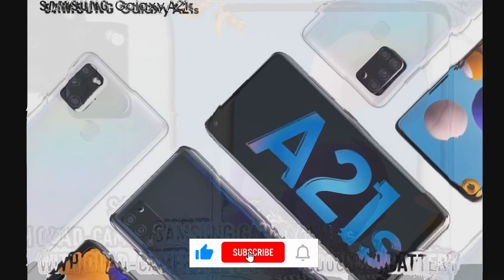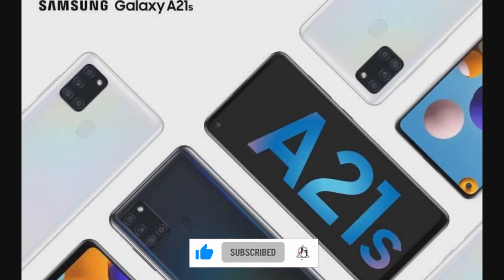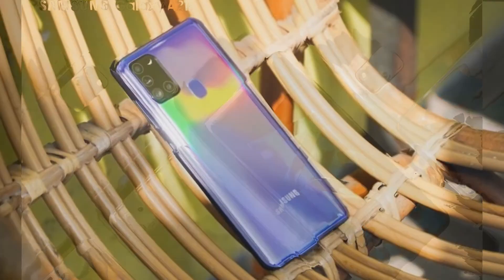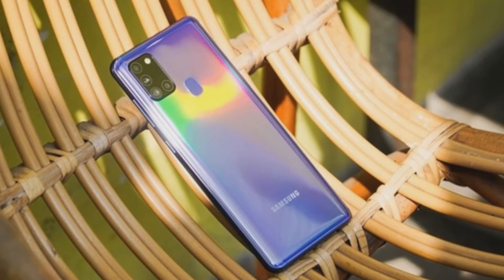Viewing angles, however, are good and as wide as you want them to be in a mid-range phone. You get thin bezels across three sides, save the chin which has thicker bezels. There's also a punch-hole camera at the top left side of the screen, and Samsung calls it an Infinity-O display — as if it would make any difference.